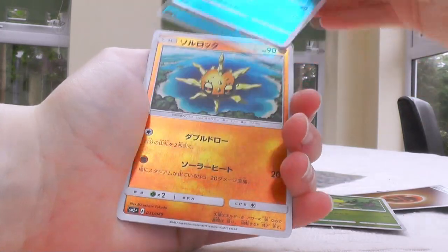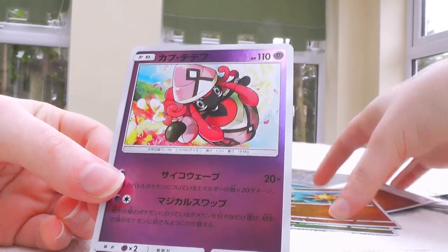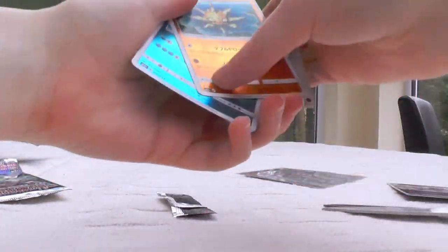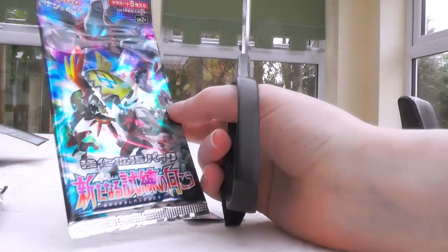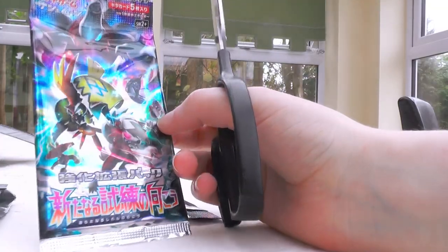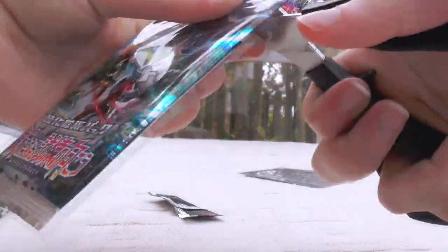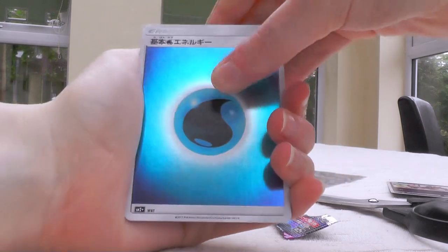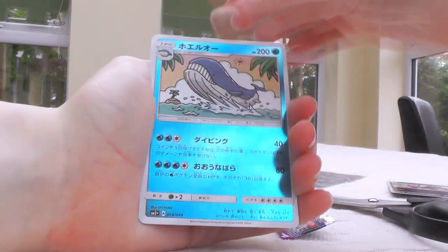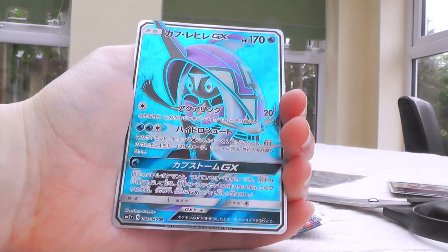Fighting Energy, Bellsprout, Wilmer, Solrock, and Tapu Lele — that's really cool, that's the first Tapu Lele we've got in the whole box, which is kind of weird. With maybe 80% certainty, this last pack is probably gonna contain a regular GX — if it didn't, that would be such an awful box. Water Energy, Cottony, Wishiwashi, Wailord, and — wow! I did get a secret rare!